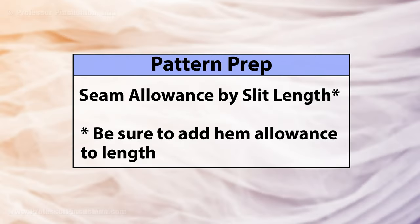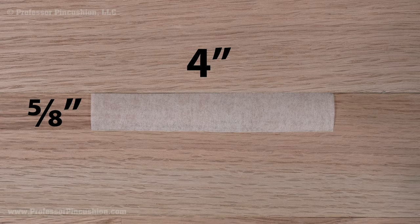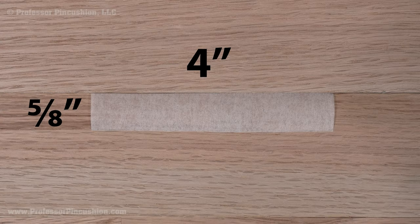First, let's prep the pattern. You need to know the pattern seam allowance and also how long you want the slit to be. Cut a strip with these dimensions from tissue paper. In my example, I'm going to cut a piece that's 5/8 by 4 inches.